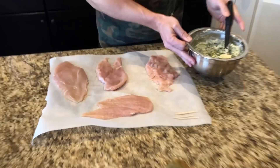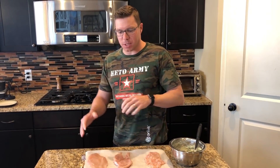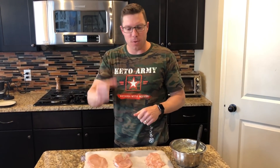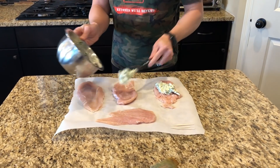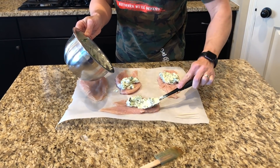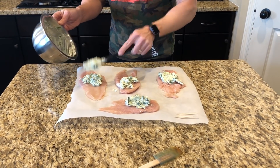It looks delicious. Now, beforehand, what I did with these chicken breasts is I cut them in half and then pressed them down so they're nice and thin. Sometimes it's easy to put them between two pieces of parchment paper — you can take a rolling pin and roll them, or if you have a meat mallet, you can mallet the heck out of them. You just want them nice and thin so they're easy to roll. We're going to put a dollop of stuffing on each and spread it nice and thin on all four of them.